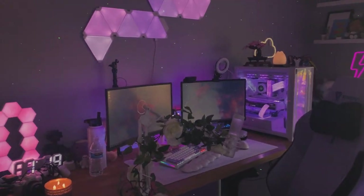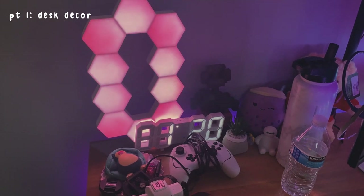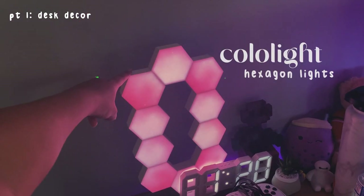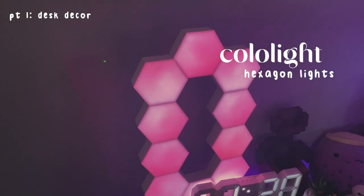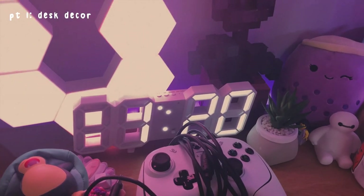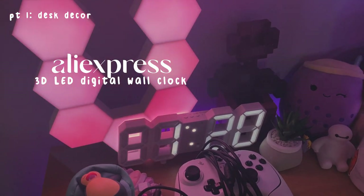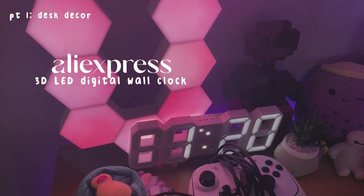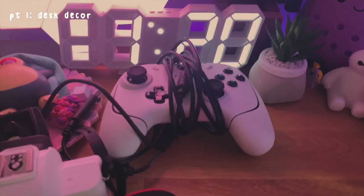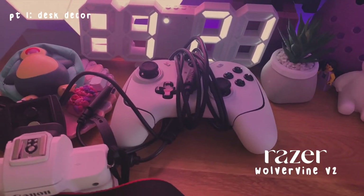Let's get started! So first we're starting in this little corner which is pretty messy, but normally it's better than this. I'm starting off with this — it's from Colorlight, actually sent to me by BZ Future, and I absolutely love it. Next we have this little digital clock — the time is right, it's currently 1:20 PM. I got this from AliExpress, I'll leave the link in the description.